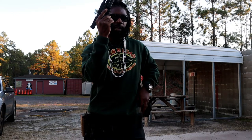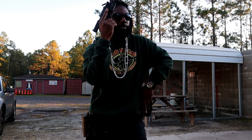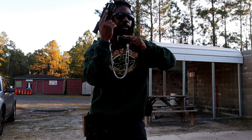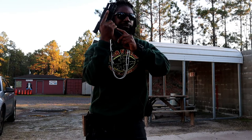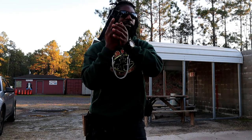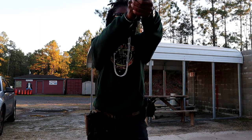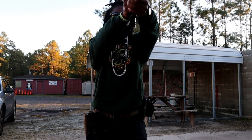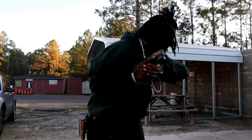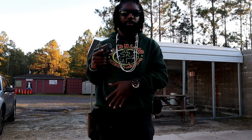Hit that mag release button while I'm looking down range, reaching for that spare mag, keeping my eyes on target — finding that mag well, locking in there, give it a nice pat, make sure it's locked in there. Depress that slide and I'm coming back out. And that's how I reload from my war belt.